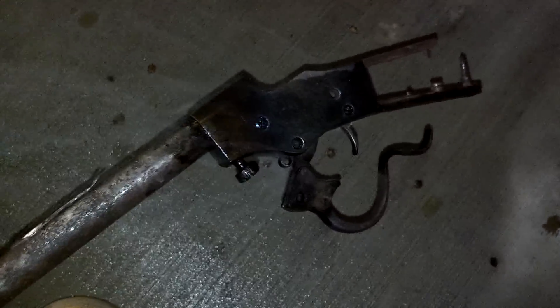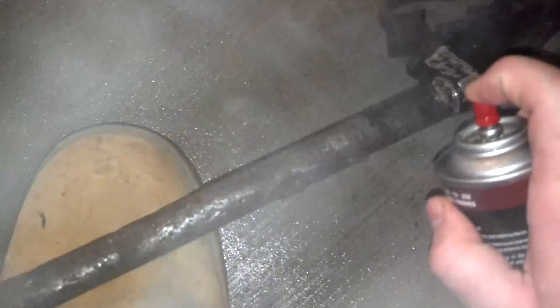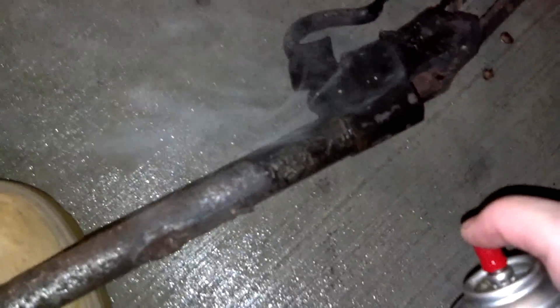All right, guys. Here we are outside because this is a smoky, messy process. You can see we've spritzed it with some oil — this isn't penetrating oil per se, this is just some CLP that we had handy. I didn't buy the P-Blaster like I really should have. But you can see what happens: it heats up, there's enough thermal differential — it's not boiling off the barrel, but it is boiling off the receiver — and that allows for the oil to get in between the crevices where it couldn't previously.